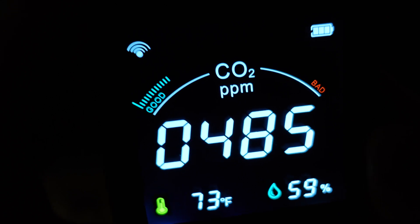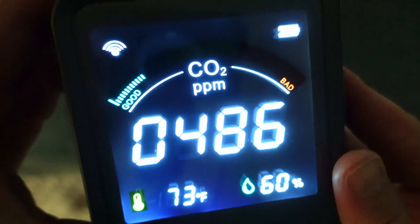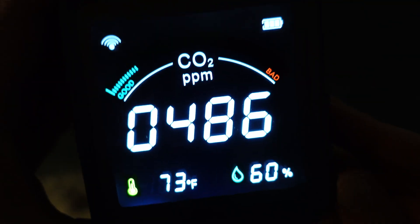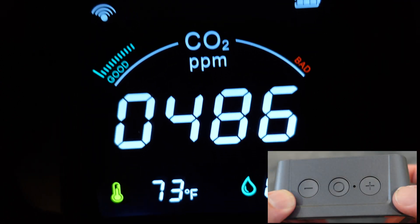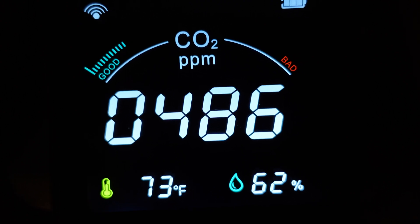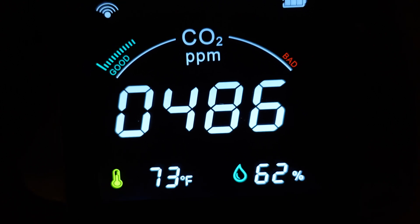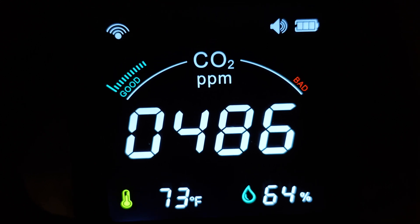On the top of the device you have the minus button — if you press that once it turns the display off. It does not turn the device off, just the display, in case you want to save battery. On the right-hand side of the top you have the plus button. If you press it once, it switches the temperature from Fahrenheit to Celsius.